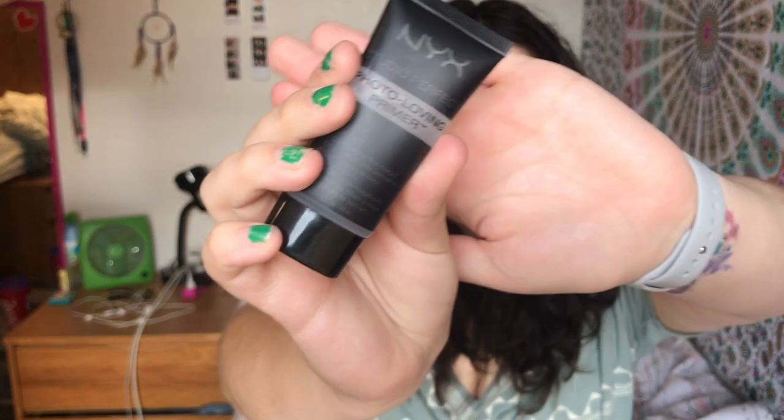Alright, we're gonna get started. So first, I use this NYX photo-loving primer. I absolutely love this stuff. It's cheaper than most primers, but it's still very, very good. What I do is just put a little bit on my finger in different spots around my face — this is the only time I use my finger — but I just rub them in. Beautiful.